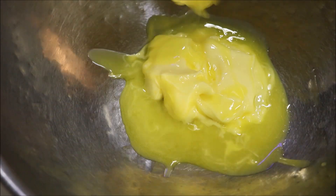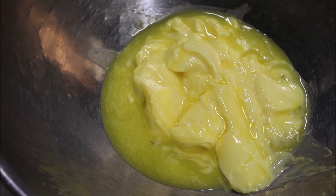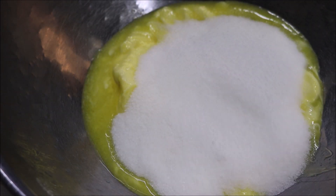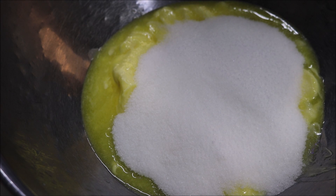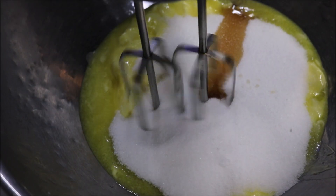Alright guys, so we're going to start this recipe by placing about 240 grams of softened butter into a bowl. And to this we'll add one and a half cups of white sugar, one teaspoon of vanilla extract, and just with a hand beater we're going to whip this together.